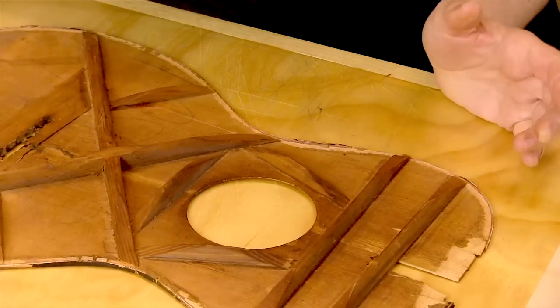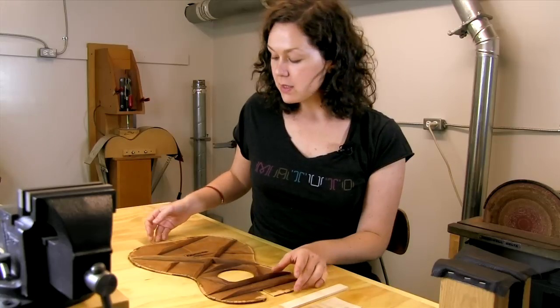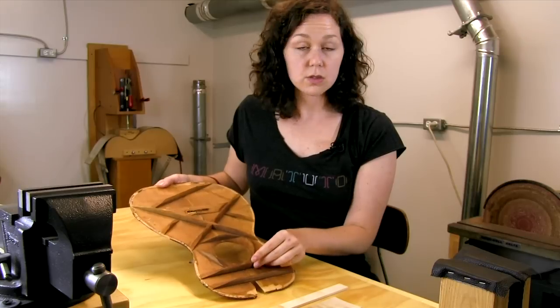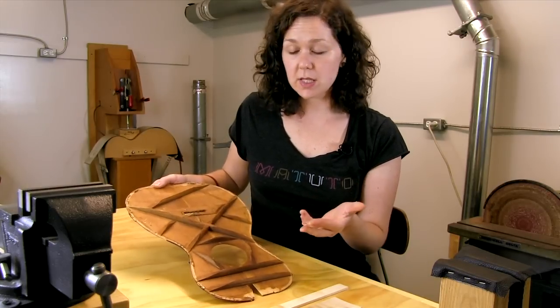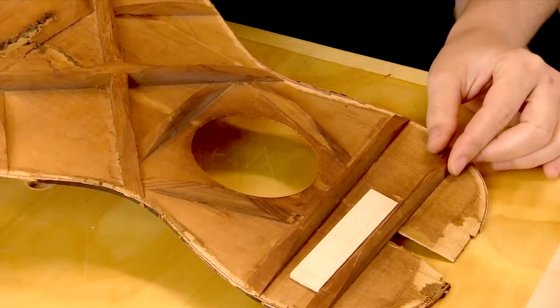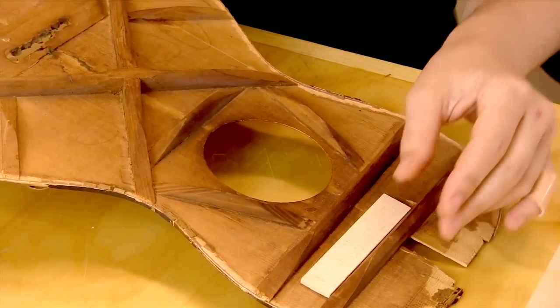One repair I find myself doing on vintage instruments is replacing a brace or a bridge plate. On the inside of a guitar that's had decades to oxidize and gain a patina — getting to be this really nice homogenous, warm caramel color — new wood is obviously going to look out of place. This is a piece of spruce, probably Sitka. You can see how extreme the difference is with this raw fresh wood next to wood that's been oxidized for probably a hundred years.